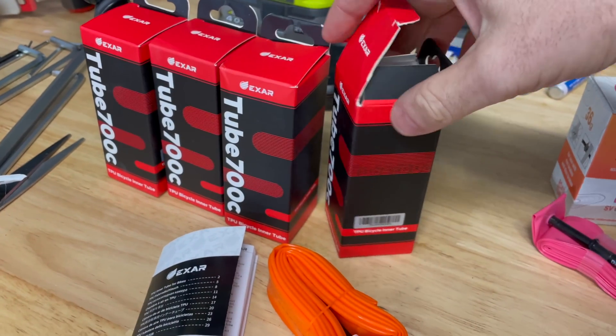I do have the Magine XR ones on the Giant TCR, and as mentioned earlier in the video, they've been performing quite well. I'm keen to hear your thoughts on TPU tubes — good, bad, do you carry one for a spare, are they too expensive? Hit me up in the comments below. Thanks for watching, we'll see you soon.